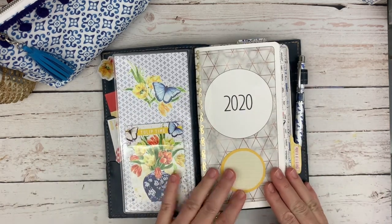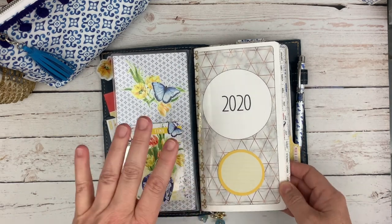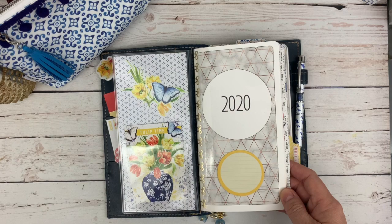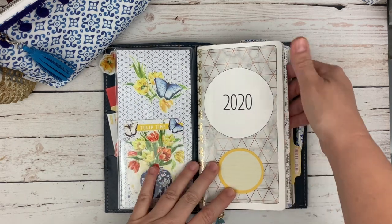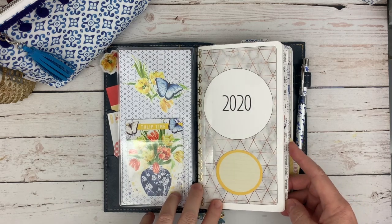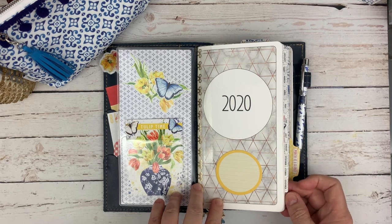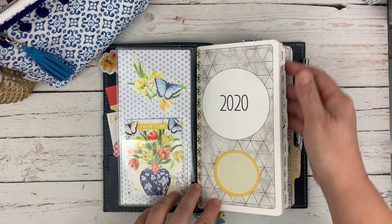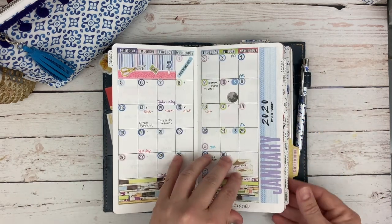This is my 2020 monthly insert from Annie Plans Printables. If you're interested in any of these items, make sure you read down in my description — I'll have linked everything for you. This goes January through December. The tabs came from Sunshine Paperco. I'll tag her as well — I don't think she has these white tabs anymore, but there are lots of other ones you can get.